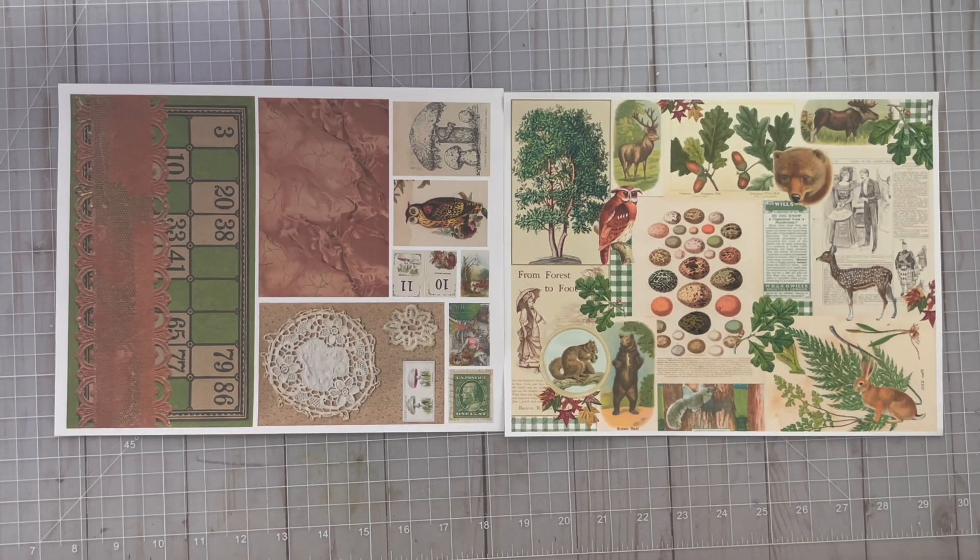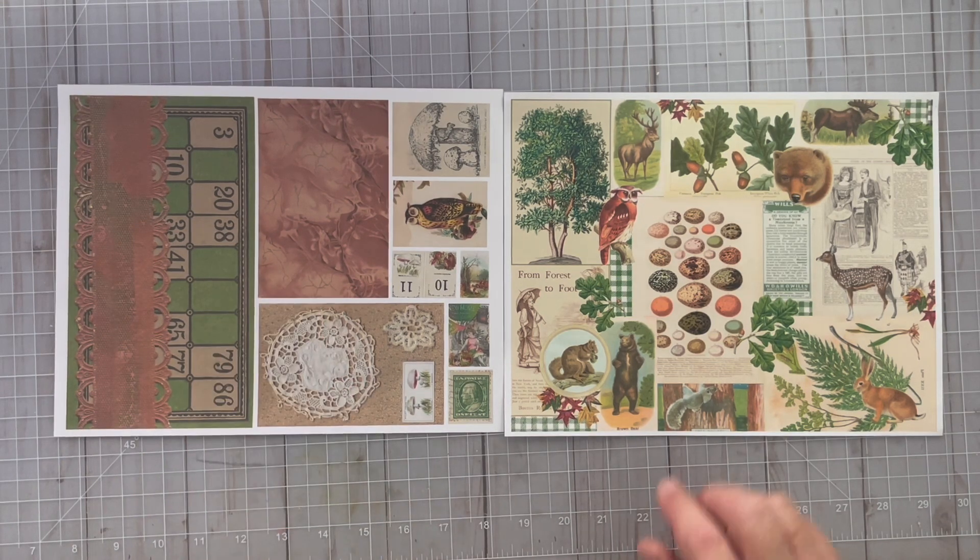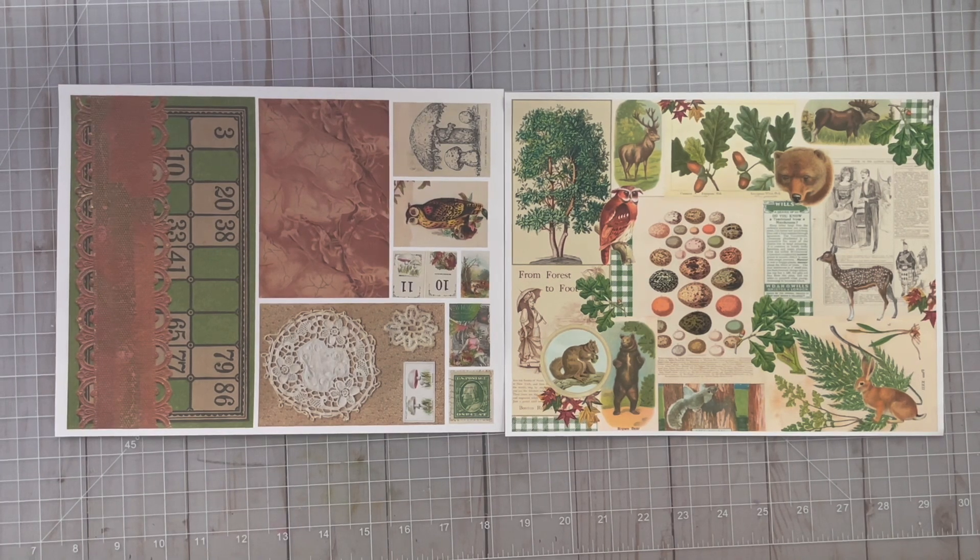Hi, this is Denise of Papercrafty and it's week three of the Fabulous Fall Challenge and YouTube Hop using the collaboration kits between Dear Julie and Kara Brandon Creations. Today we're going to take page three of Julie's kit and combine it with page three of Kara's kit and we're gonna make something. So let's get started.